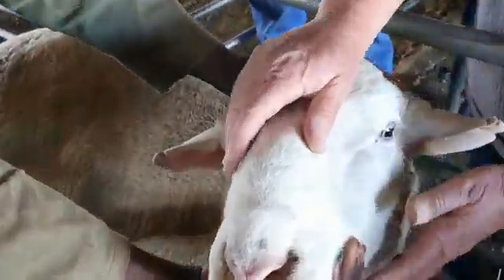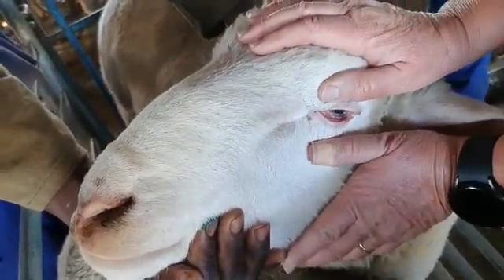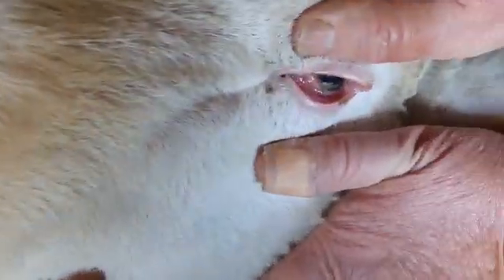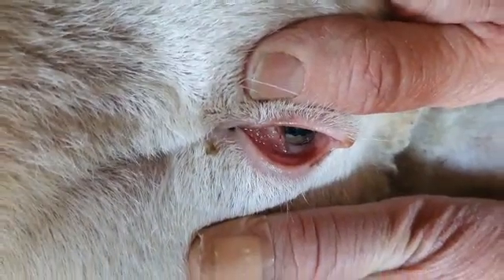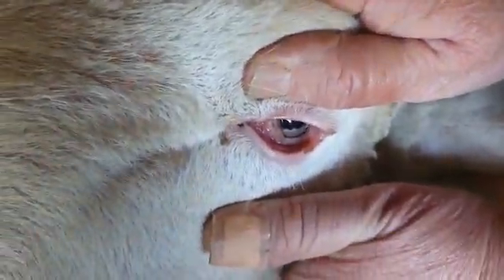First we're going to do the FAMACHA. We open, we pull down, we press down. This ram is still fine — we're not going to dose this ram. You can see that the color of the eye is a nice red color.